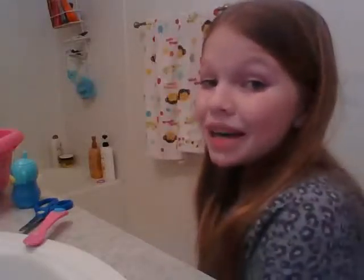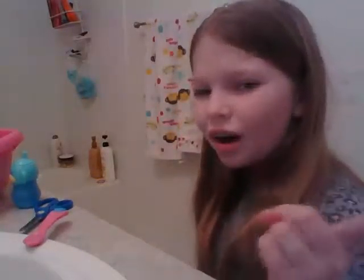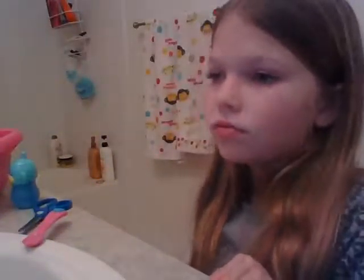Hey guys, welcome back to another video! If you aren't already, here's a big hug for my family — hug hug hug hug. Okay guys, so today I'm going to be — oh, what was I saying? Oh yeah.